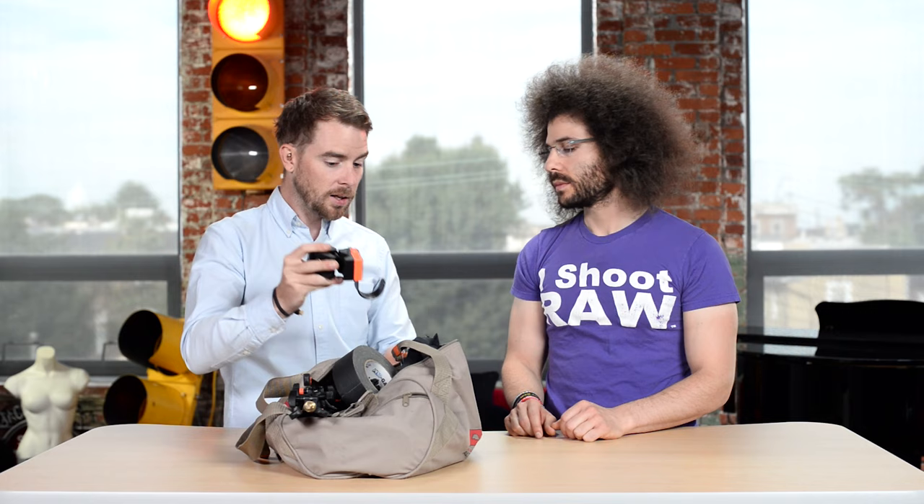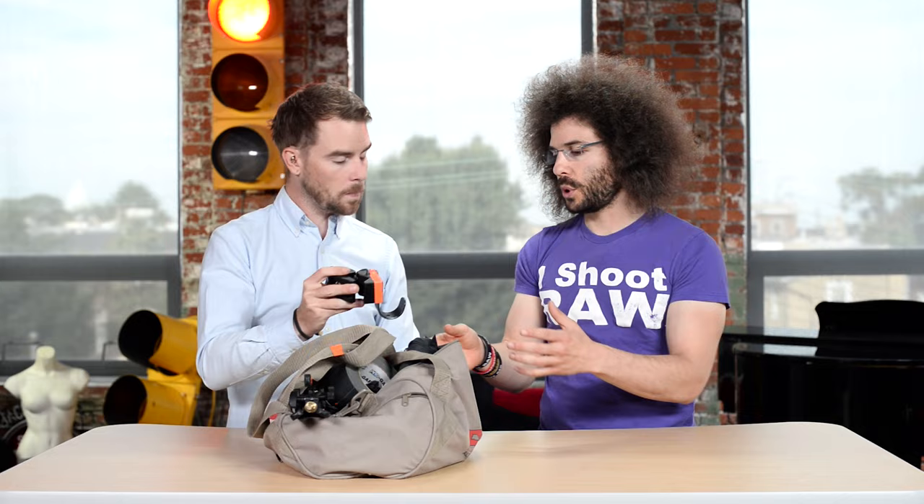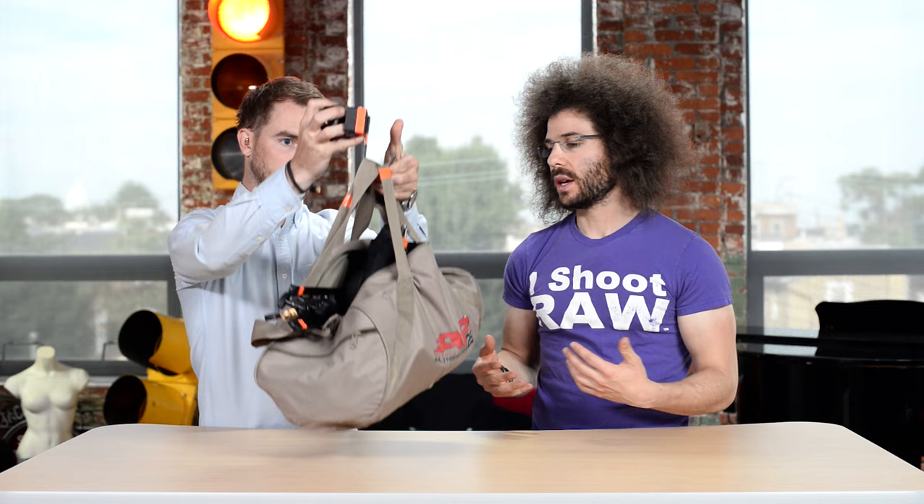This is a super clamp with a J-hook on it, and what this is for is to attach the J-hook to a stand so you can use anything you have on set at your disposal as a counterweight. So instead of carrying an extra sandbag and wasting all that extra strength carrying it, now say you carry this 50-pound bag — this is now your light stand weight. So basically you put this on the J-hook, it weights the stand down and you don't have to worry about it blowing around in the wind. It's just something good to have, or if you need to work out on set.